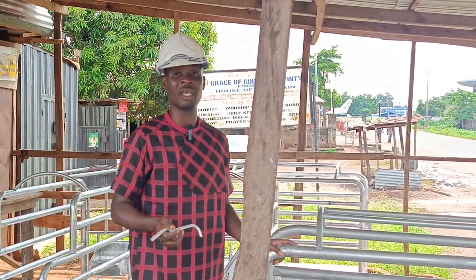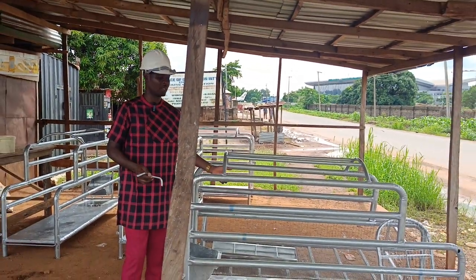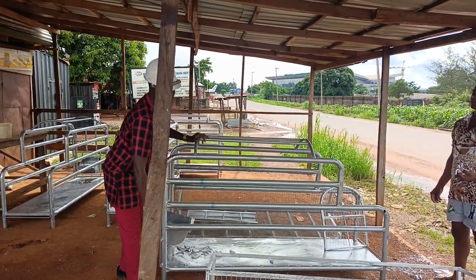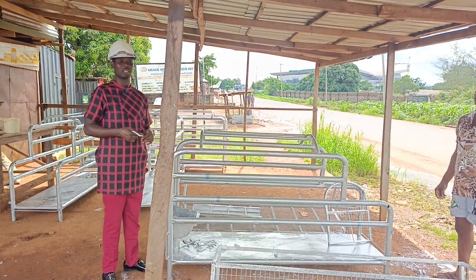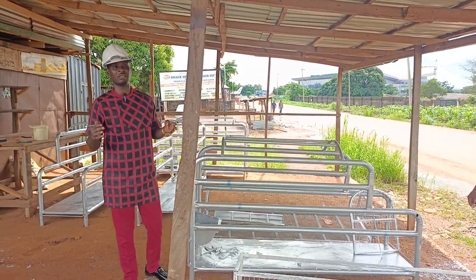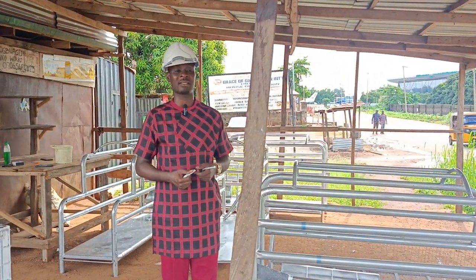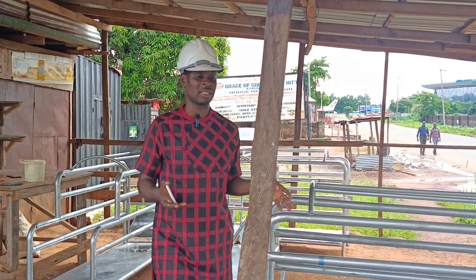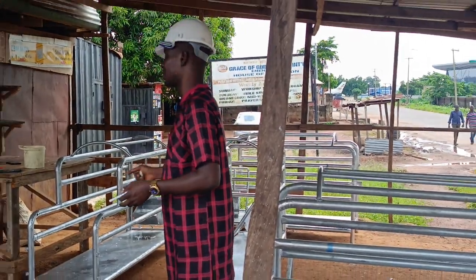The sow is put in here, and when they farrow the babies can come out from here, then enter into the crates where they will feed or suck the nipples of the mother. This is to enable the sow not to kill the piglets. We fabricate farrowing crates all over Nigeria, and this one we just did here is for a client — you can see how it is.